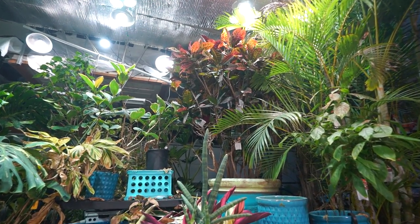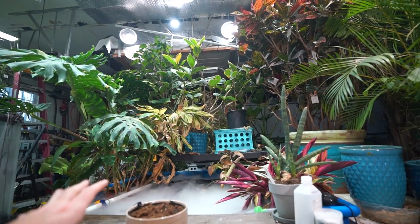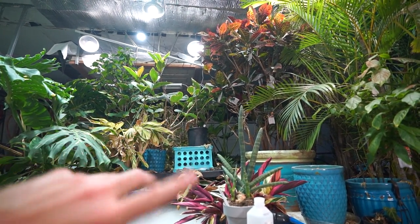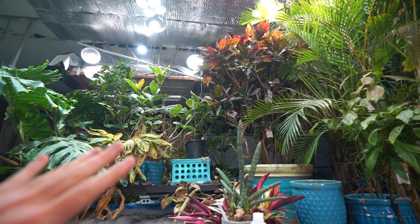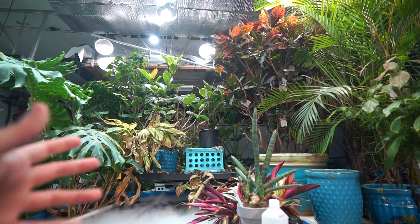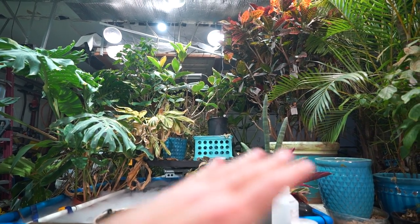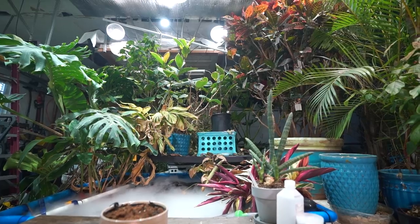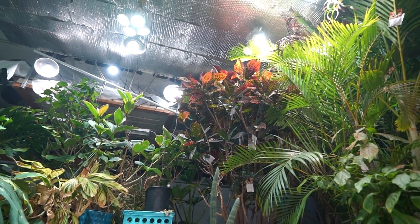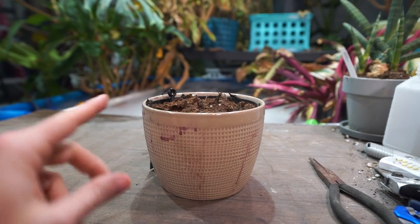In winter I don't typically water my crotons all that often, especially when they're in the house. Out in the grow space it's warmer, so once a week is about right. I let crotons go more on the dry side during winter months — if the leaves wilt, I know I've gone too long. I'd rather err on the side of needing to rehydrate the plant than have it rot away. Root rot seems to be the culprit for the majority of these that just drop dead on people.